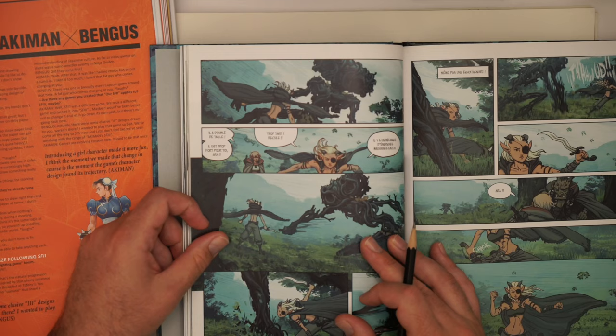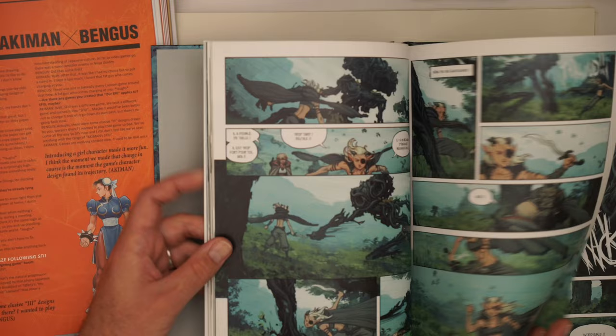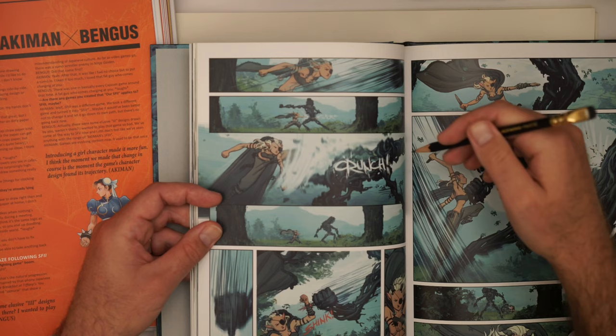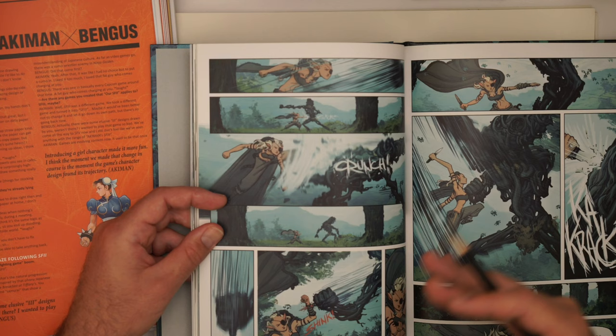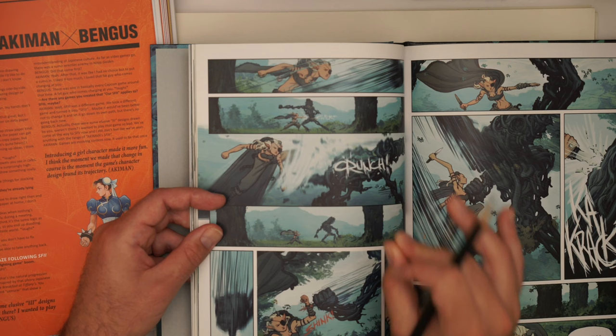Often what we have to think about are the dynamics of the frame — how things feel from a two-dimensional standpoint. Creating a lot of diagonals, creating a lot of movement, using speed lines — these things are really going to help us give that sense of movement or dynamism. But we need to be able to focus on the structure and the drawing and the anatomy in order to sell the rest of it.